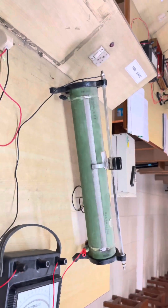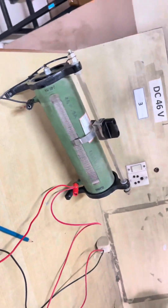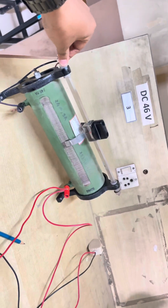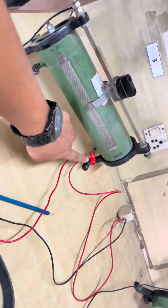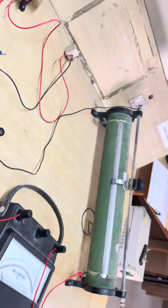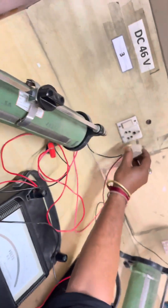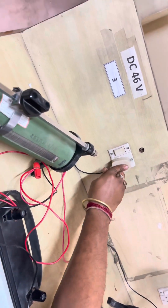We are using this rheostat just like a potential divider. The input is this part. The common negative is connected to the voltmeter, and the voltmeter is connected to the rheostat. Now let's see how to do this experiment. The table has: substandard voltmeter reading, milliammeter reading, equivalent voltage, and correction.